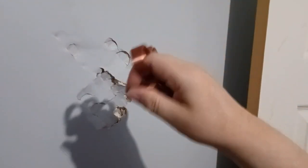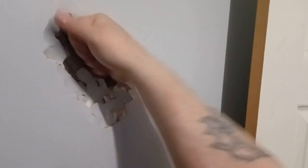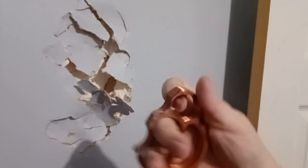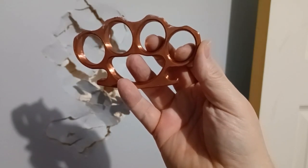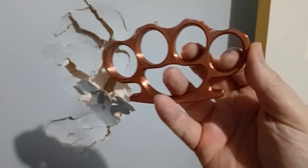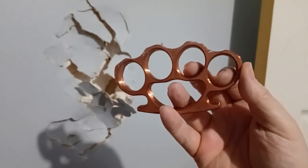I know this is sheetrock, it's not a tree, but that would still do some damage to a person. So I just want to let you know these are not a total gimmick.